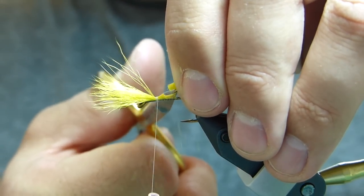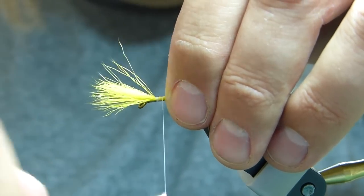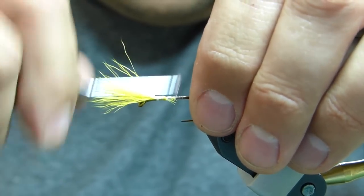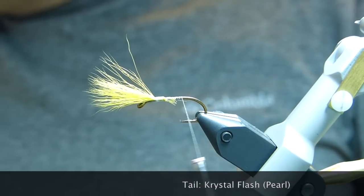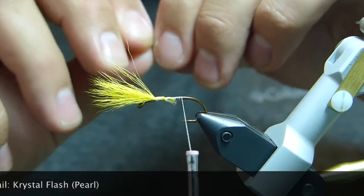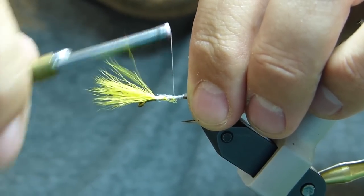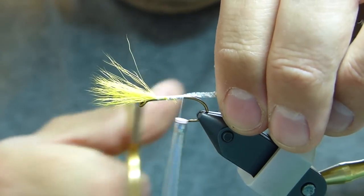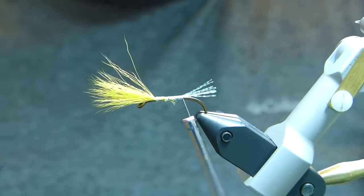I'm going to taper the butt ends a bit. I don't tie my butterflies with a tinsel tag, though it's customary to do so. I find that if anything is going to get damaged on the fly, that's going to go first. Plus, for this fly we're using crystal flash in the tail, so we don't really need the extra flash of the tinsel. We've got a little bundle of crystal flash — I'm going to tie that in, maybe six or eight strands of it.